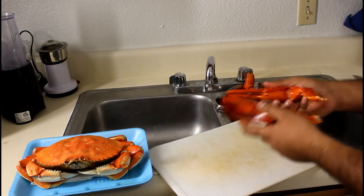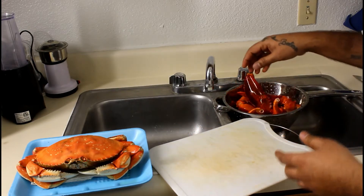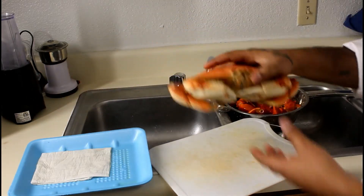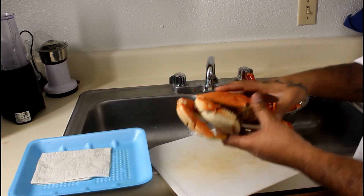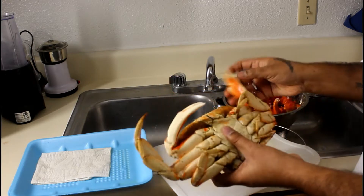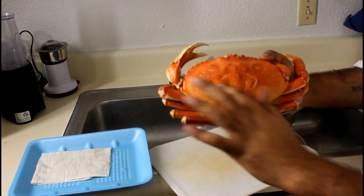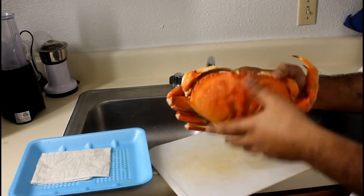We have already made the crab gloss and defrosted it. So we have to cut the crab. If you choose, you can also use it as a shell, but that part is waste.